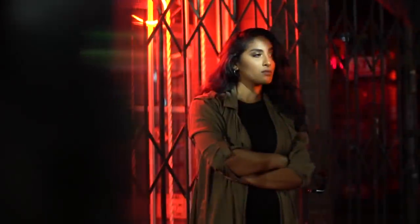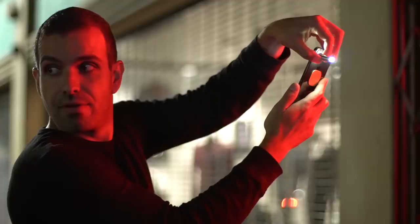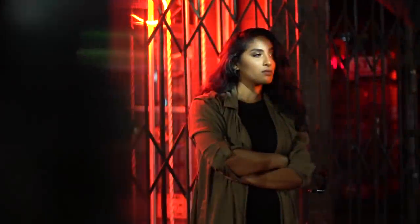For our last shot, we're using the frosting tip over the phone flashlight to create a sort of snoot. Hold on, Pipe. They have no idea what you're talking about or why you're even using a phone flashlight. Let's rewind.